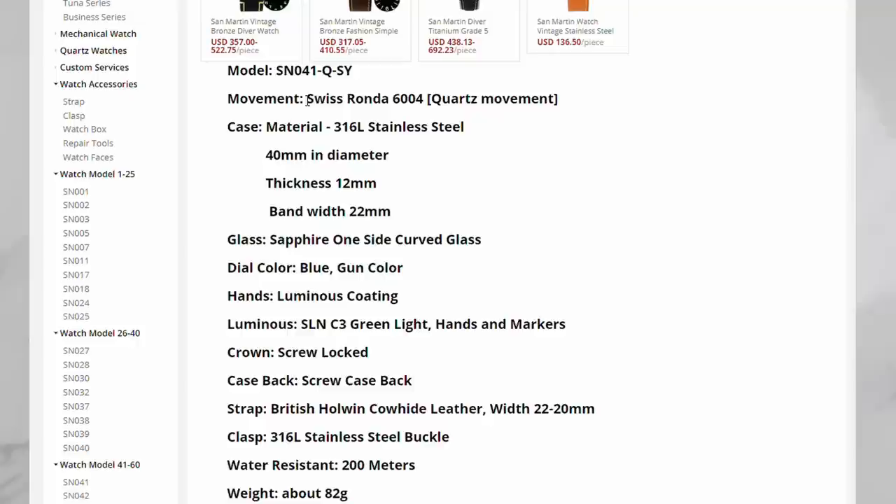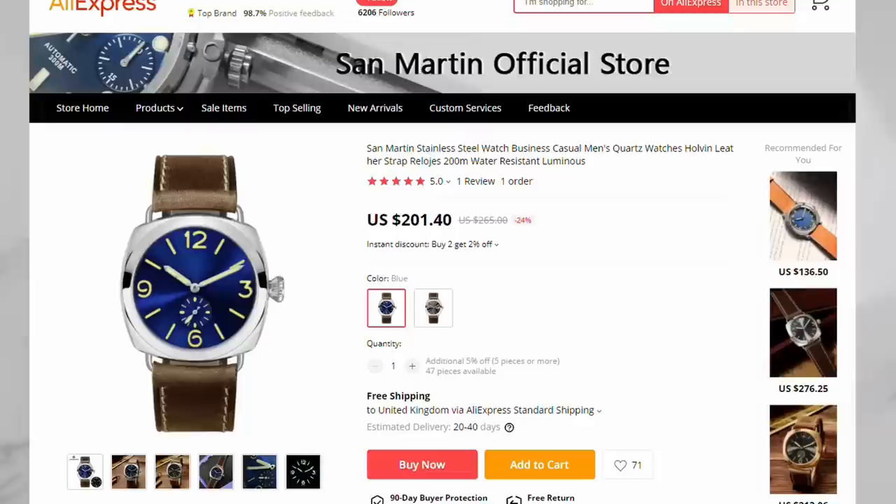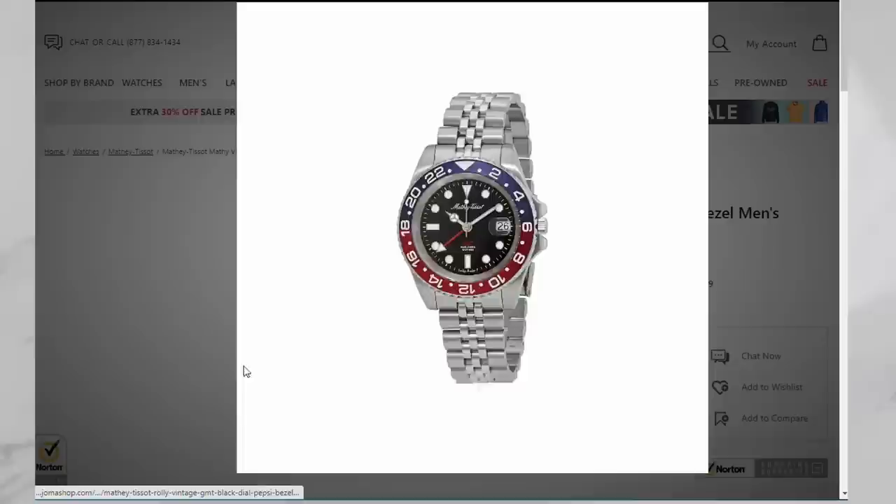For example, a three-handed quartz from Aliexpress from San Martin with a Swiss Ronda movement will cost you more than $200. So at the $169 price tag I had to check this watch out, and I pulled the trigger — now it is here.